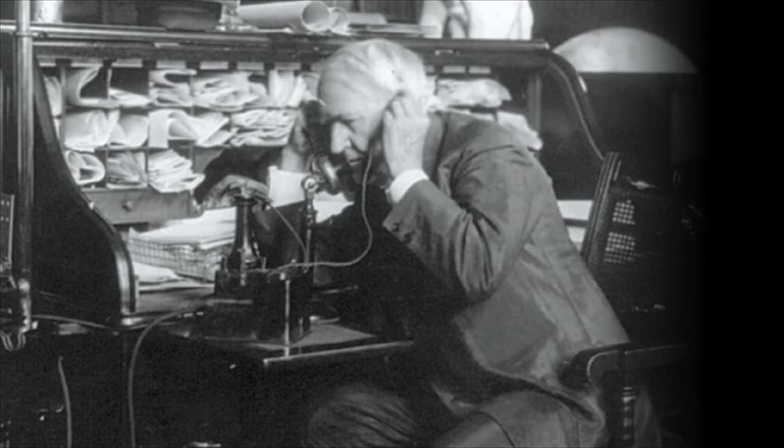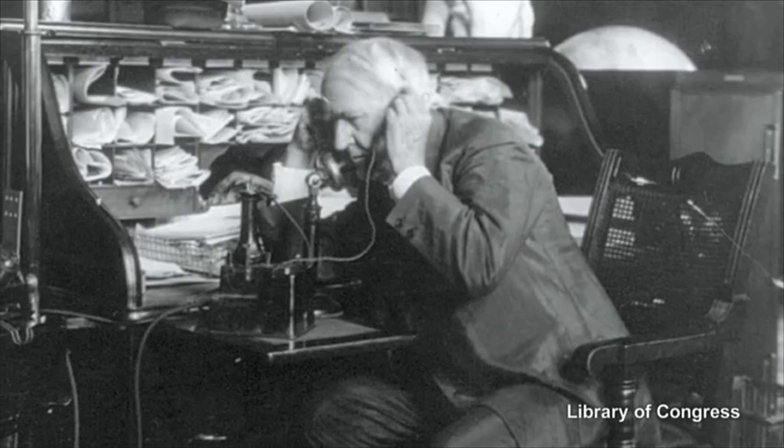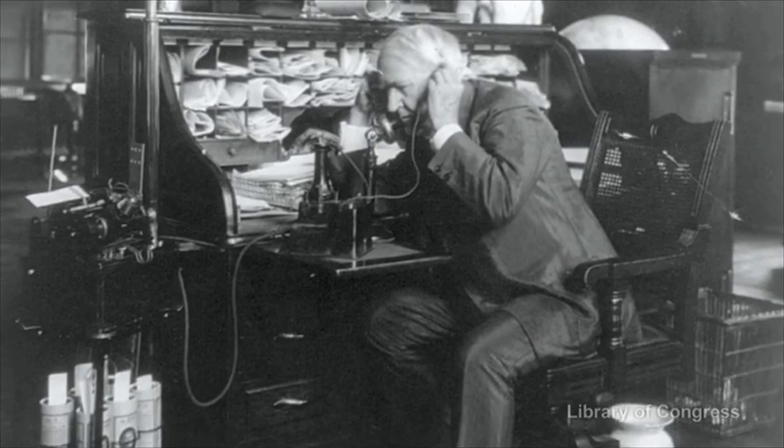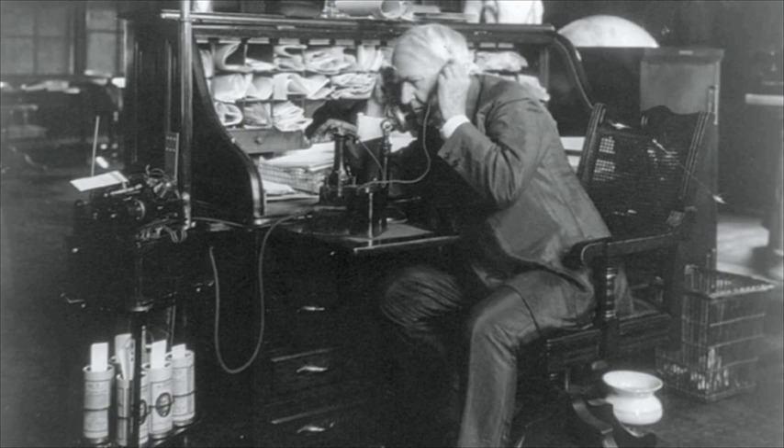In 1888, inventor Thomas Edison announced to the world that he would make a device that would do for the eye what the phonograph does for the ear. His goal was to reproduce life motion by photography. Edison's team first developed a system using transparent celluloid sheets wrapped around cylinders, with sequences of tiny images viewed through a microscope lens.